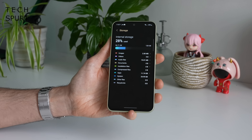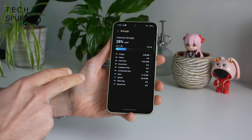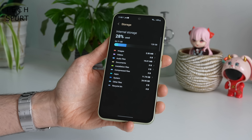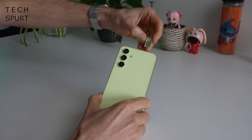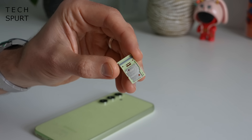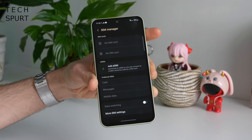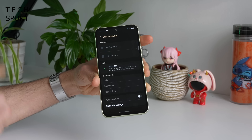Storage options are pretty good on the Galaxy A54 — you've got a choice of 128 or 256 gigs of storage space, costing an extra 50 quid for double the storage. Unlike the expensive S series smartphones, the A54 does actually support microSD memory cards, although you will need to use the second SIM slot for that. It's also great to see the Galaxy A54 supports eSIM as well as two physical SIMs, with full 5G support and WiFi 6.